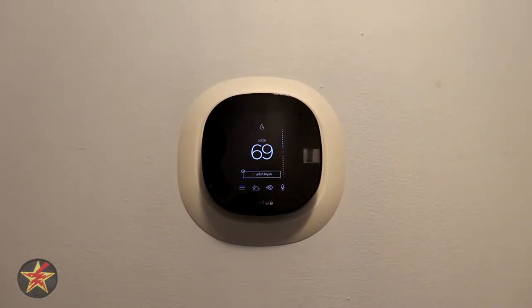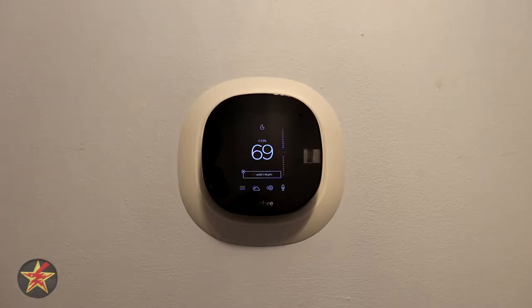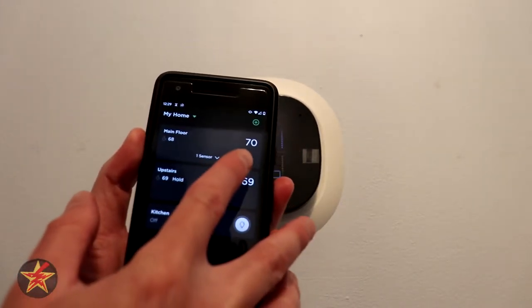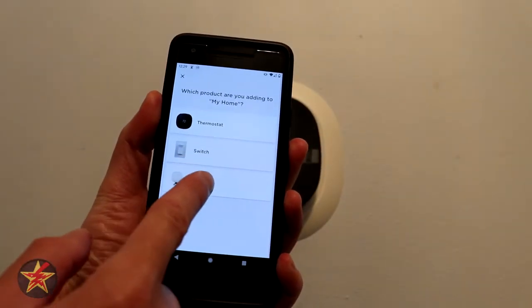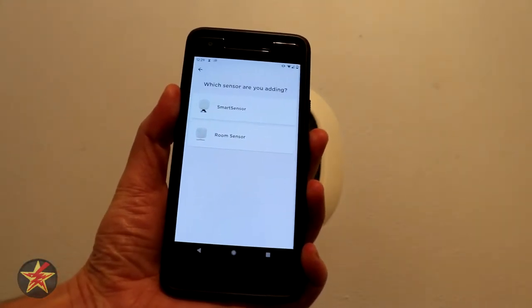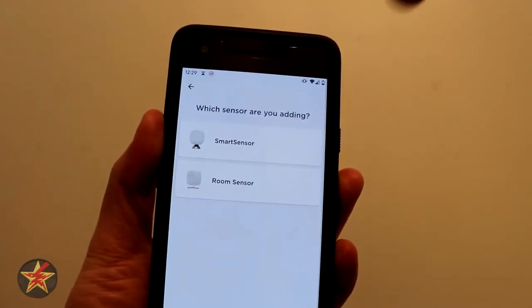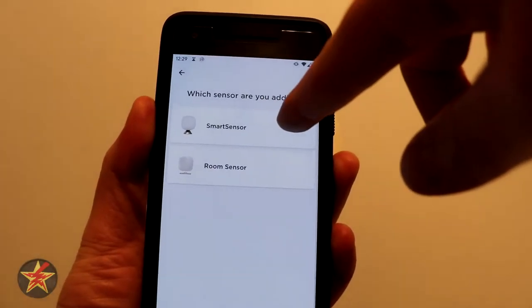This will be adding a sensor to an ecobee thermostat. Step one is you come into your app and you select New at the top, and you tell it what — we're going to say Sensor. We've got either top choice being a smart sensor or a room sensor. Since this is the latest and greatest ecobee, we got a smart sensor.